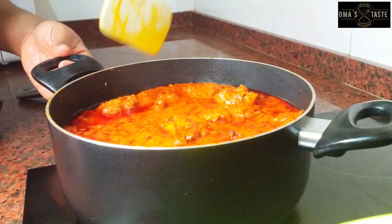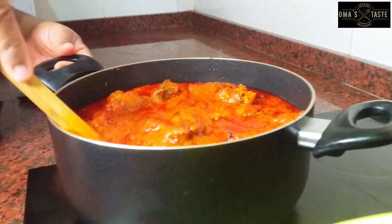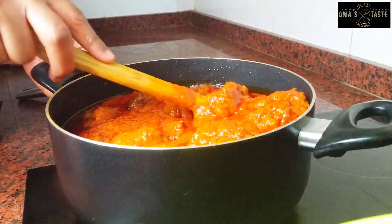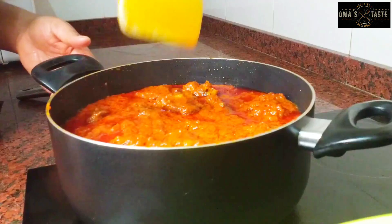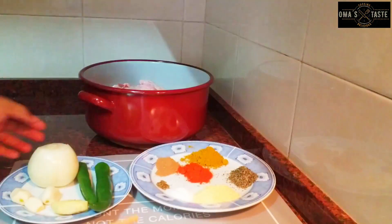Hi everyone, welcome back to Oma's Test. Today is Throwback Friday — it's been like three years since I made this stew, and the video was just laying there in my phone, so I decided to upload it. This dish is giving everything — a delicious turkey tomato stew. Here are the ingredients I'll be using.